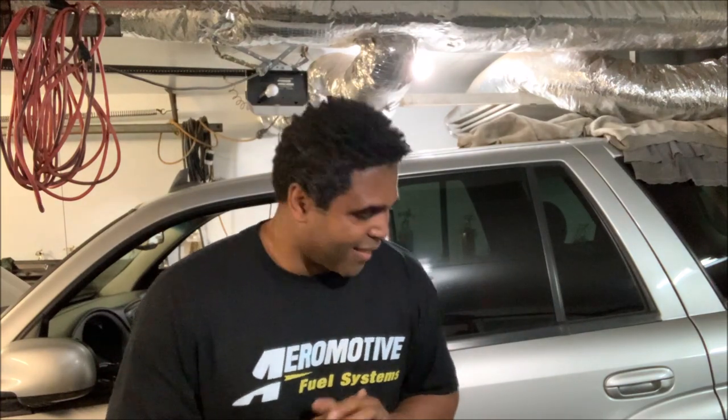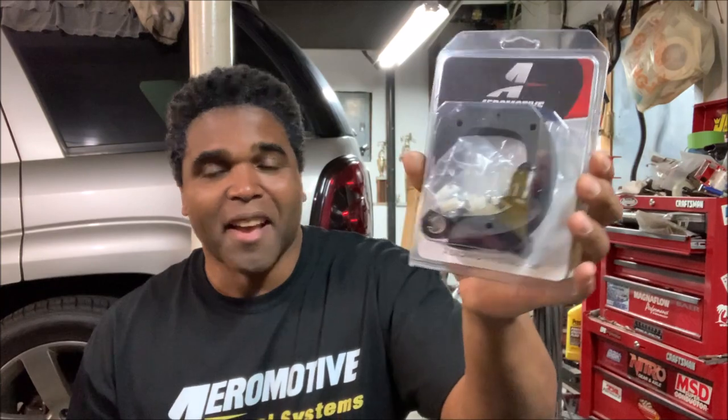We're gonna go over there because Aeromotive sent me a box and I know it's got some goodies in it. Let's go open it up — I'm so excited! Opening the box, and this is what I got: Aeromotive sent some check valves for the fuel system on the Phantom bucket.